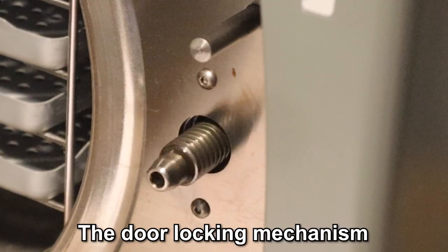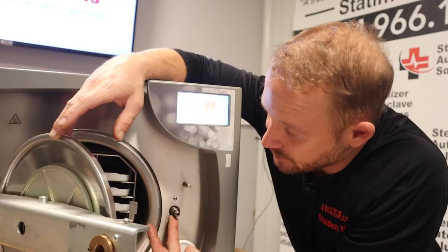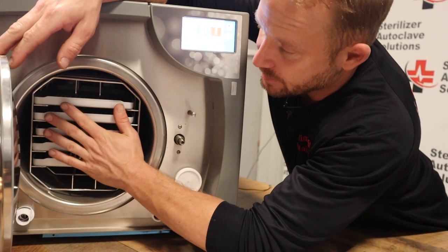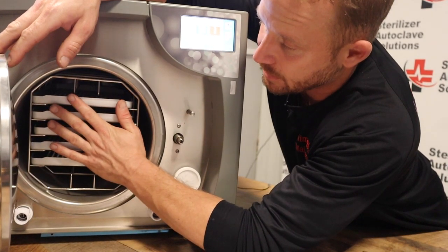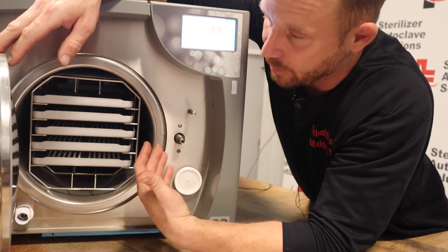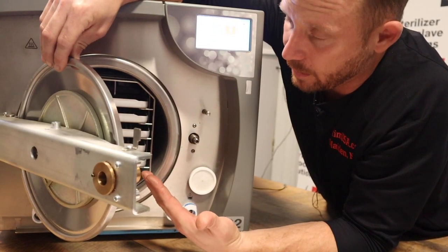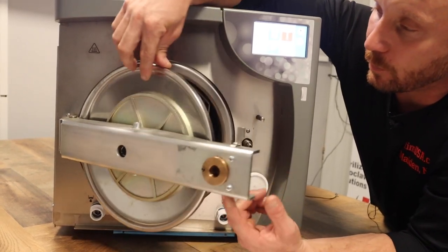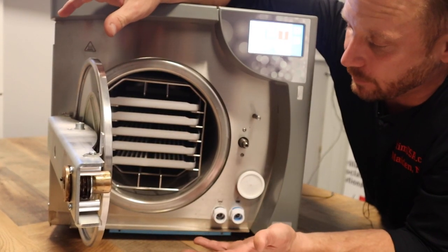This is the door locking mechanism. First thing that we can do is, number one, make sure that all your trays are pushed in. Make sure all the instruments are in there — nothing is dangling outside of the chamber, causing the door not to shut all the way. Also, in most cases, there's a plastic cover on the door. Make sure that that is not falling off or dangling.